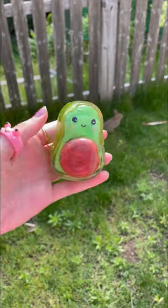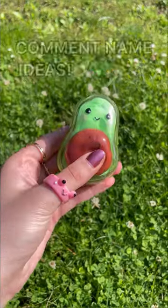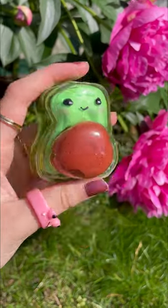You guys, this has to be the cutest nanotape creation I've ever made and we seriously need a name for her. You can even squish it into an avocado toast. What should I make next?